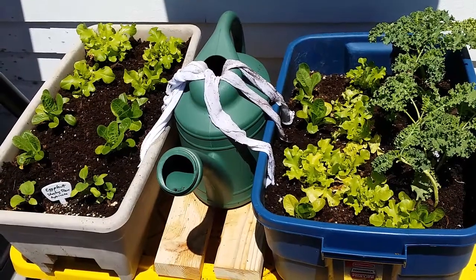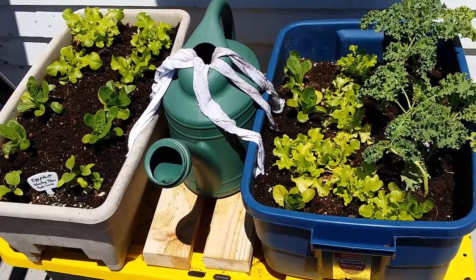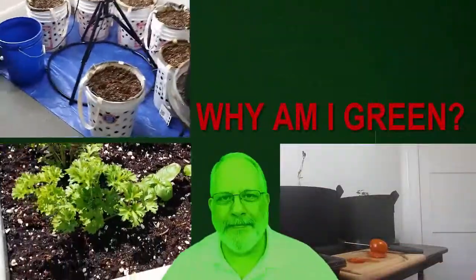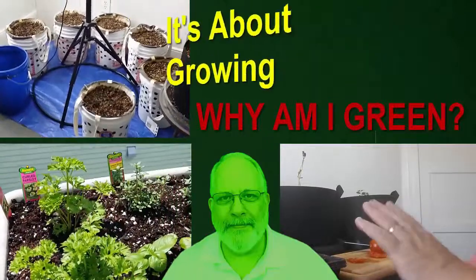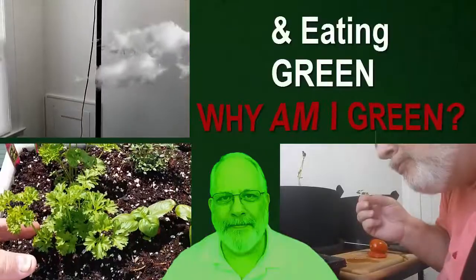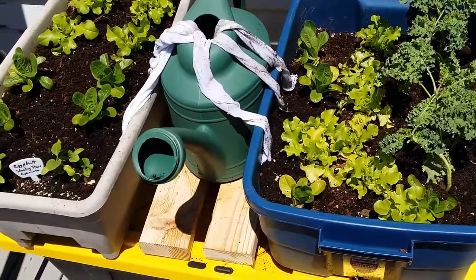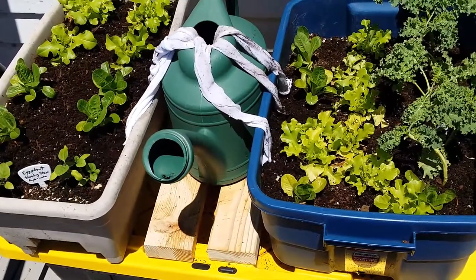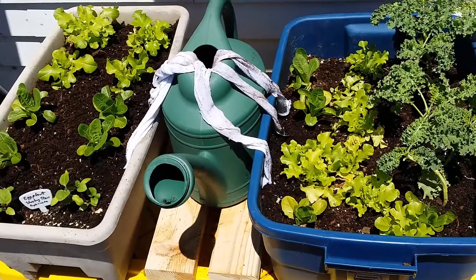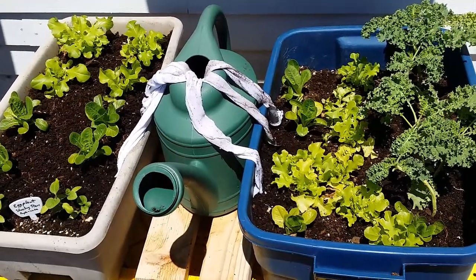Hi everyone, Rainey with whyamigreen.com, and here's a new little experiment I just finished up that I wanted to show you. What we have here is my leafy vegetable garden, so I have lettuce and spinach and kale and a few other things here.